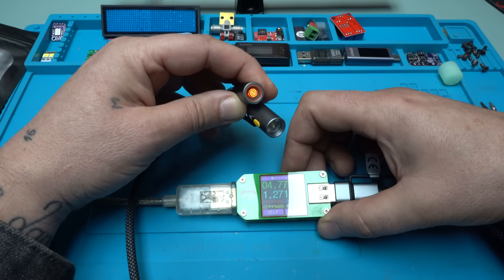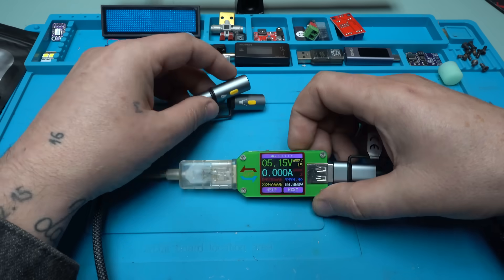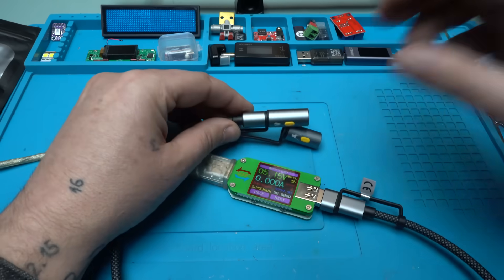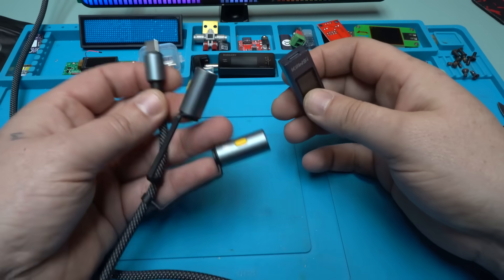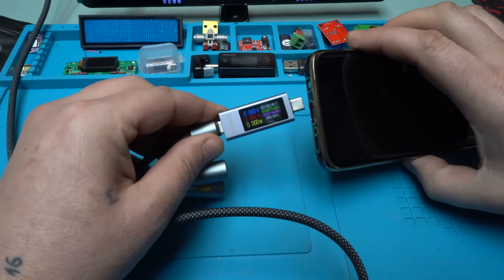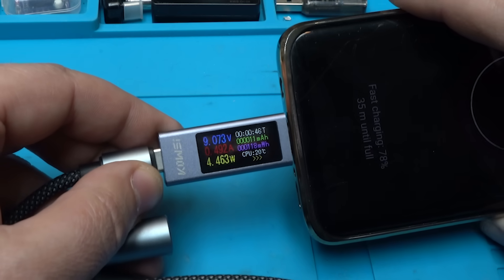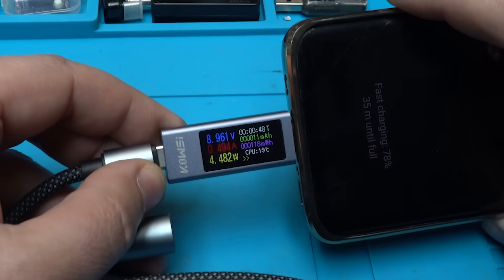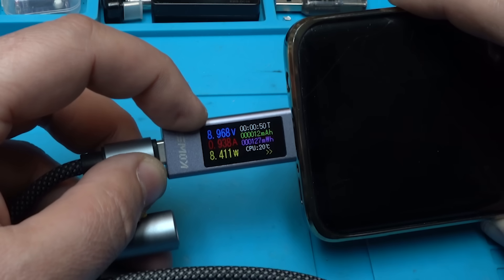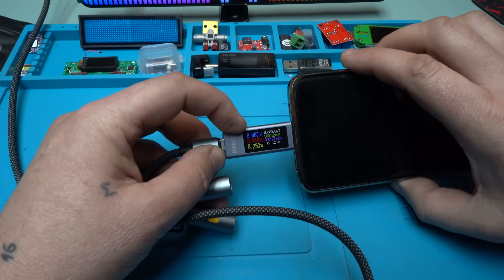Is this cable a PD cable? Let's test that right now. It says fast charging — and yes, the voltage goes to 9 volts, pulling almost 1 ampere at 8 watts. The cable is PD charging. Beautiful.